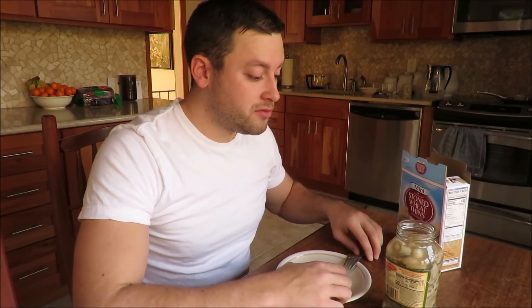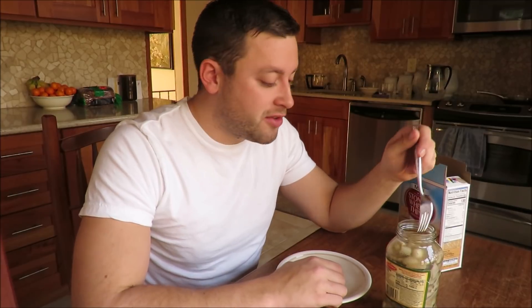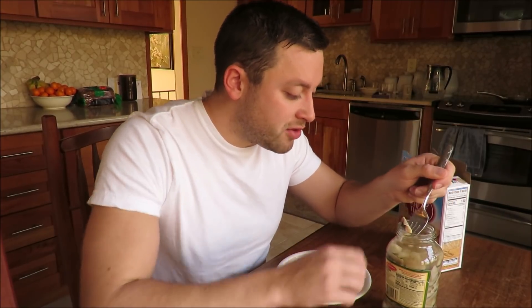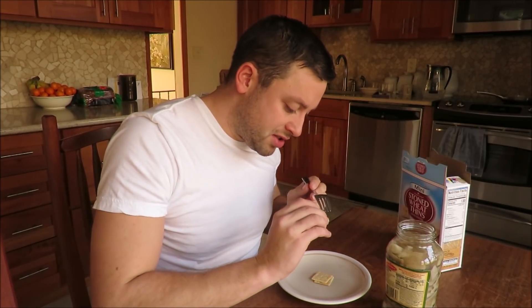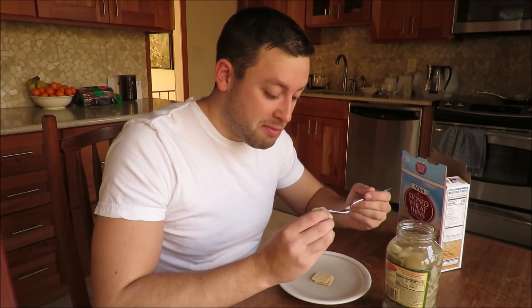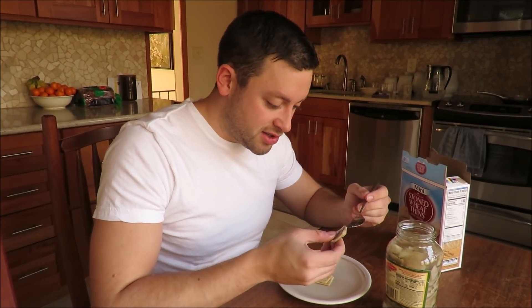It's pretty good. Tastes about the same as the stuff in the deli — maybe a little bit fresher. The bones are completely dissolved. I don't taste any bones and I don't see any in the fillets themselves. It's kind of amazing how just vinegar can basically melt away the bones and dissolve them into nothing.